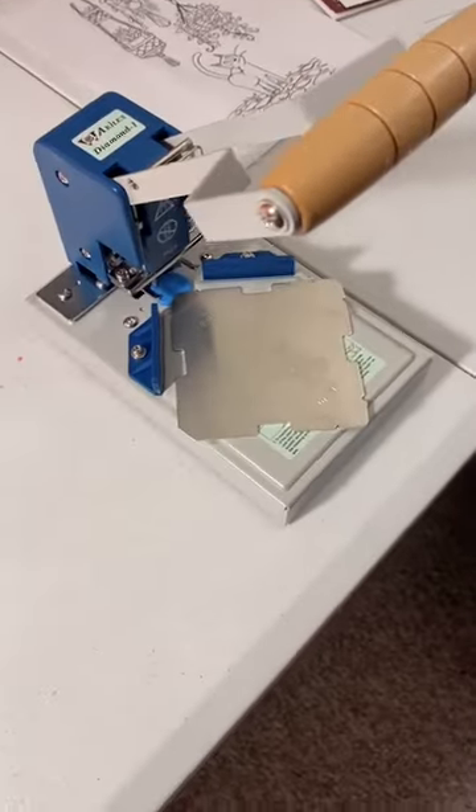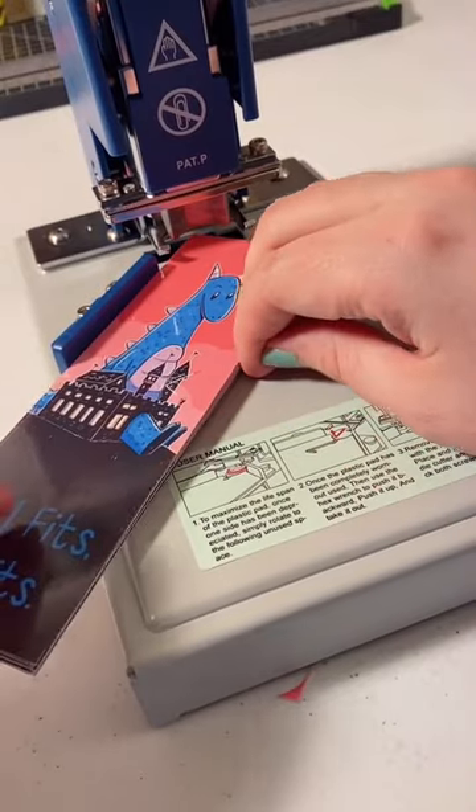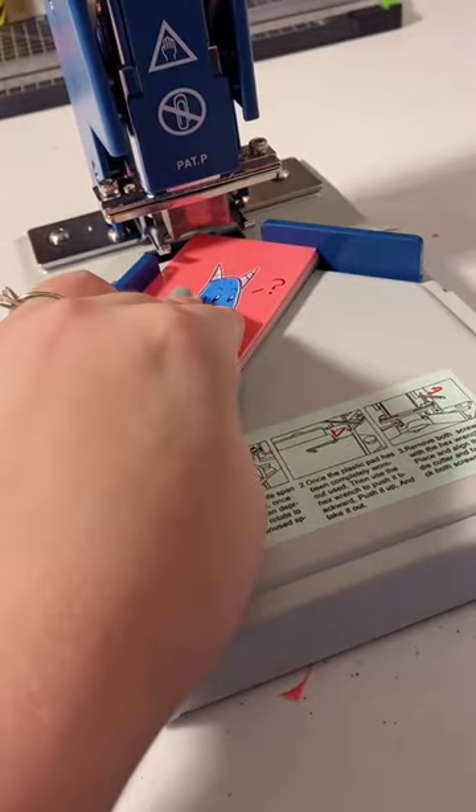Here is the new one and compared to the old one you can see it's a lot bigger and better. This can cut up to 15 bookmarks at one time when my old one could only do one bookmark at a time, and it's real simple to use.